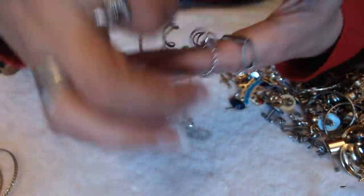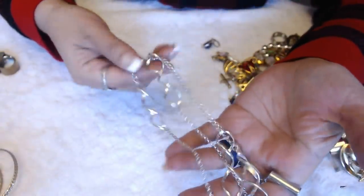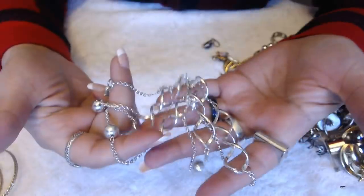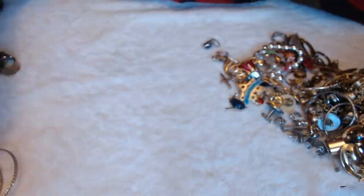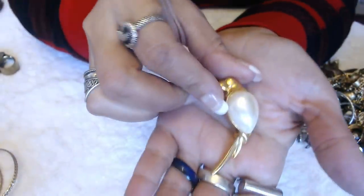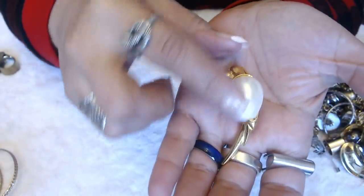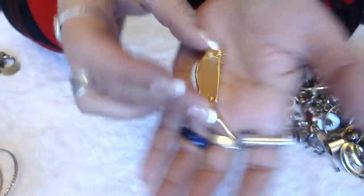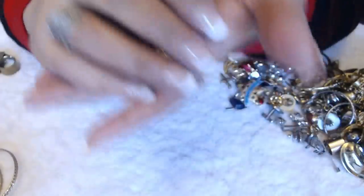And we have this one here with the twisty designs on here. Oh, this one does have a clasp. But this is just metal. Oh, that's cute — a bird with a big pearl for the body. That's pretty cool. Nothing in the back, but it's nice.